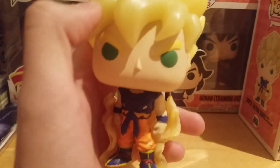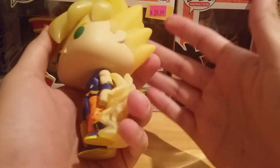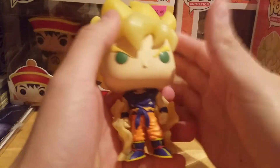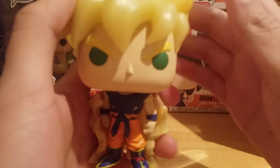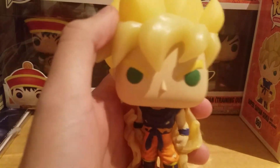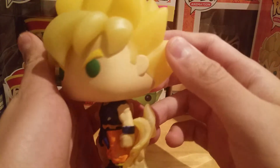Now if you remember, Goku first went Super Saiyan during the Frieza saga when Frieza kills his best friend Krillin — that's what made him go Super Saiyan. Just such an iconic moment in Dragon Ball. I'll never forget that moment. Probably one of my favorite scenes from Dragon Ball Z.